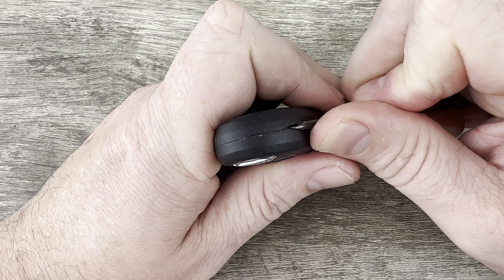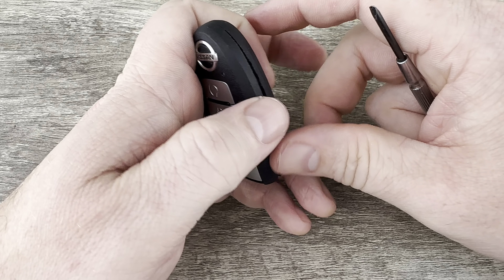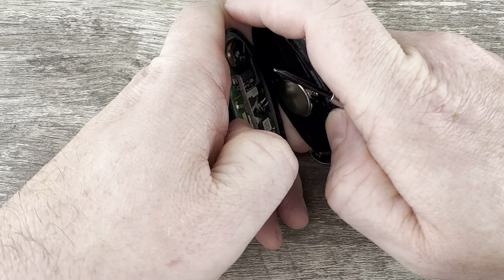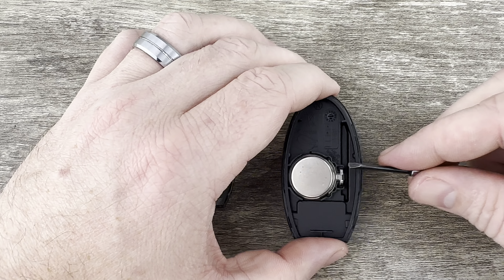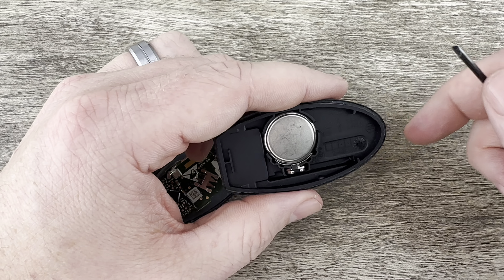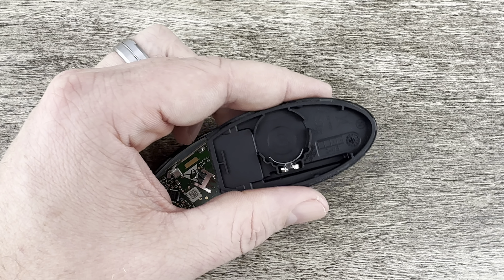Just take your time, work your way around, and once you get it far enough apart you can just pull it with your fingers like that. In the back half of the shell we see our battery right here. I'm going to use my screwdriver to get under the edge of the battery and get it out of that holder.